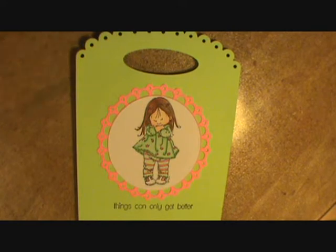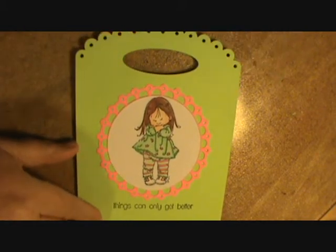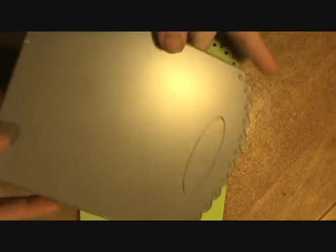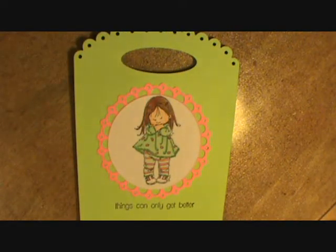Hi everybody, this is Sheri and I just wanted to show you a quick project I did. The front — this portion here is called the front and center die and it looks like this. It's from Paper Tray Ink and you can make your own little decorative bags with this.